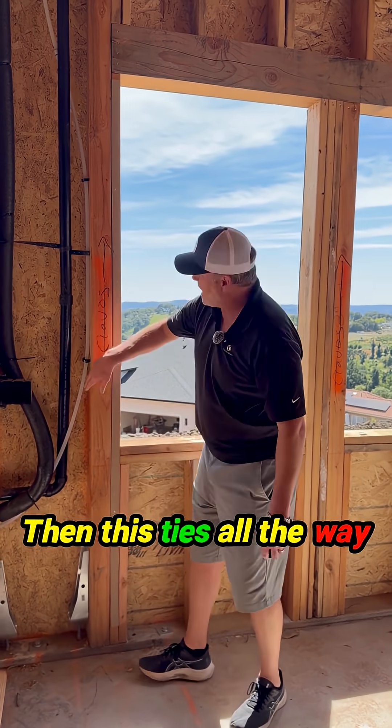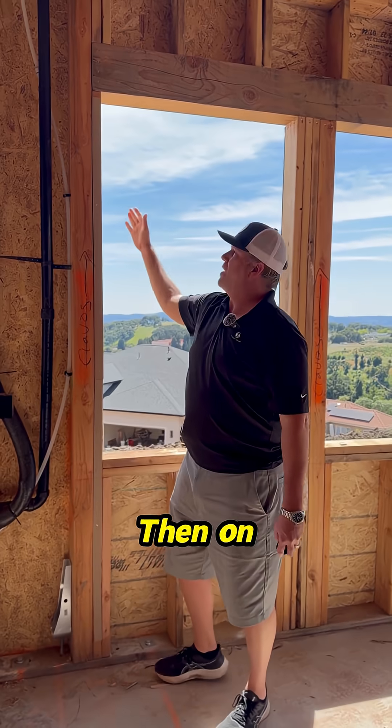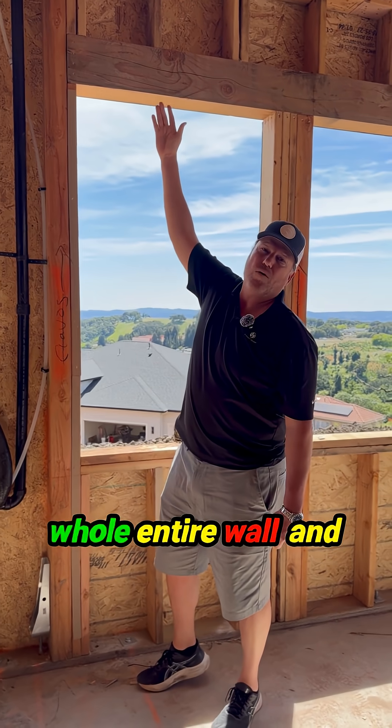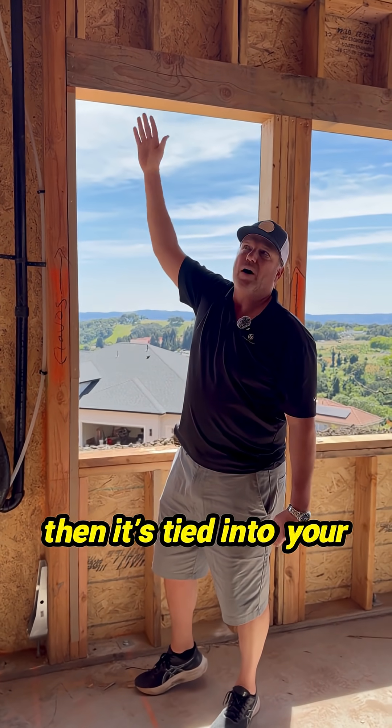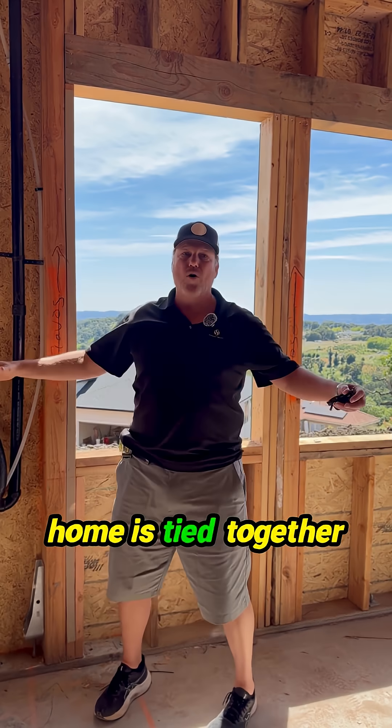This ties all the way up with this four-by-six, all the way up. Then on the outsides are straps, and the straps run all the way up this whole entire wall. Then it's tied into your trusses, which is your roofing system up above. So everything in this whole home is tied together.